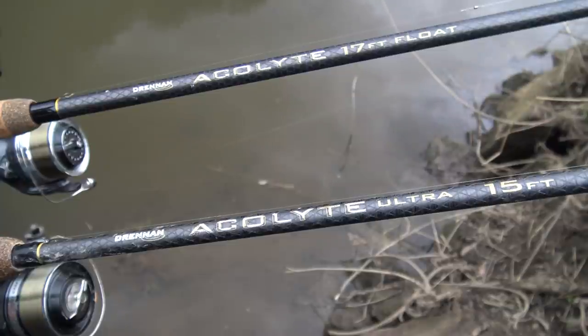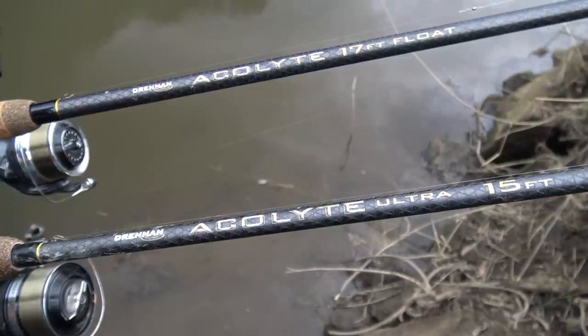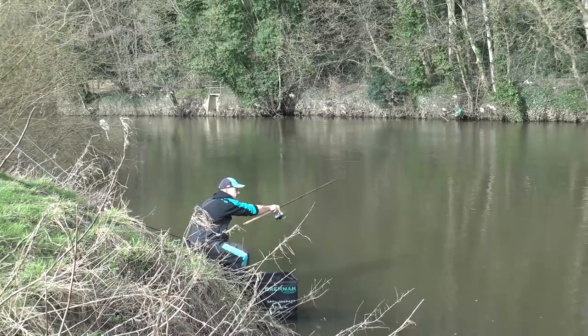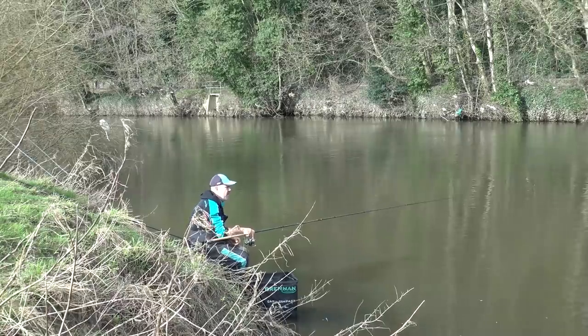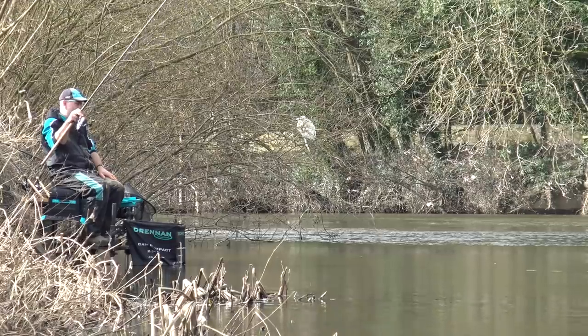There are two types of rod that I like to use for this style of fishing. A 17-foot rod, when fishing slightly out from the bank as I have been today, gives you a lot more control because with the longer rod you can mend the line to the float very easily. If you're fishing closer in to the bank, a 15-foot rod is adequate.